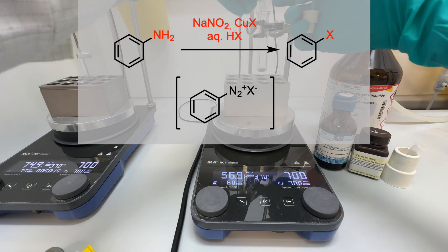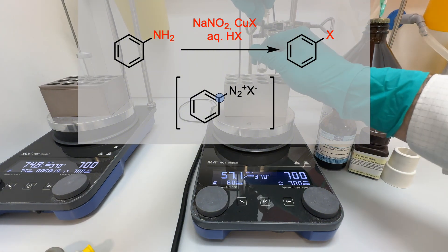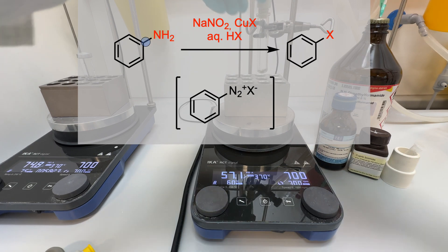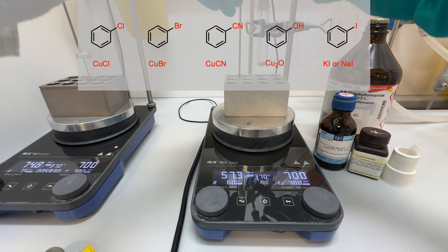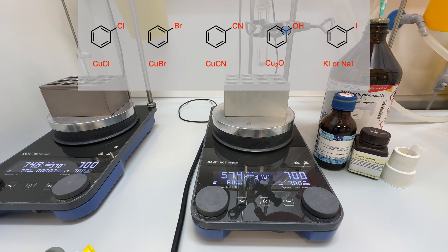Let's break it down. Aryldiazonium salts are usually prepared from the corresponding aryl amines via diazotization, a process that involves sodium nitrite under acidic conditions. The most commonly employed Sandmeyer reactions are used for chlorination, bromination, cyanation, and hydroxylation.